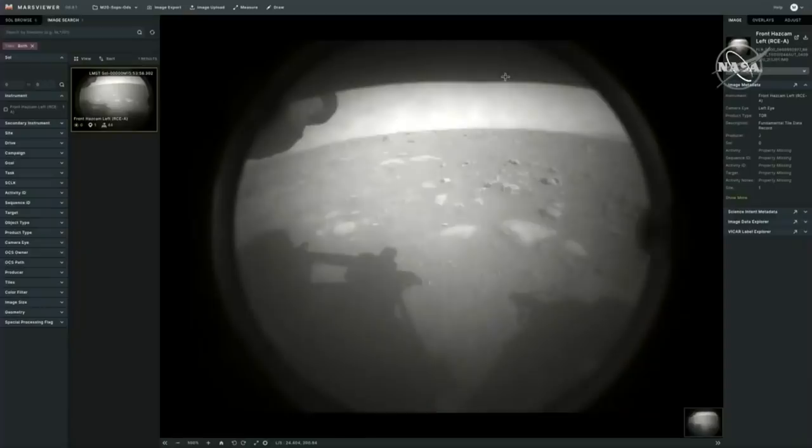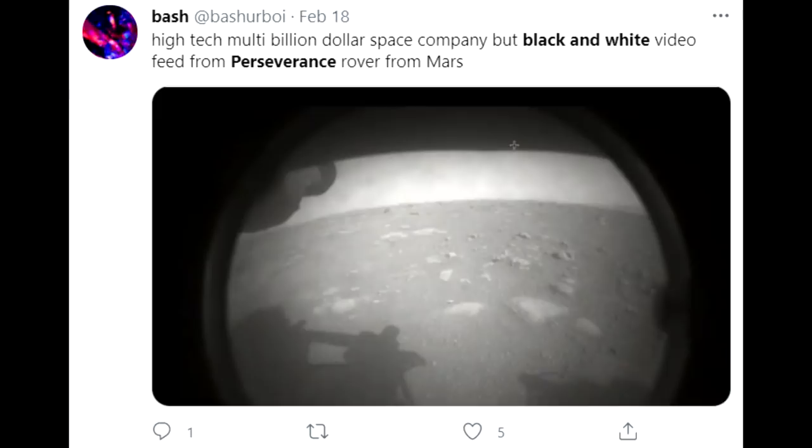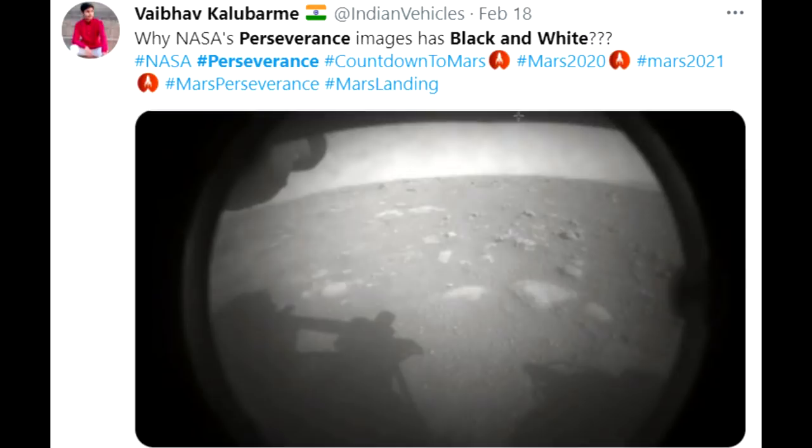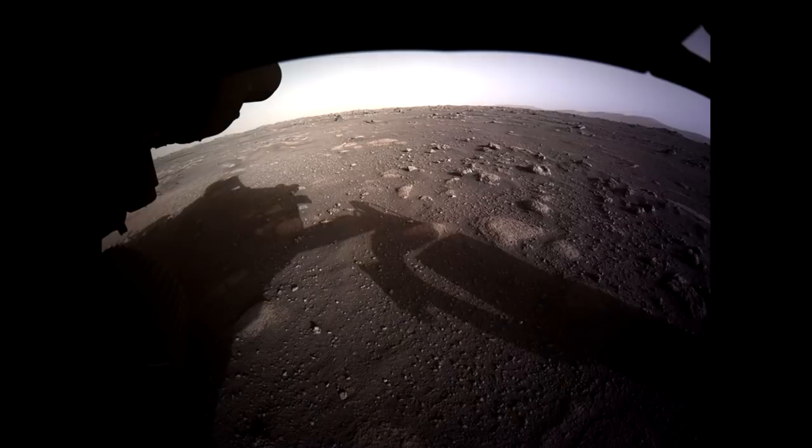Hello, it's Scott Manley here. It has been a week since the Perseverance rover landed on Mars and sent back its first images from its hazard cams, to which many people responded by saying, this is a two billion dollar spacecraft. Why is it only sending black and white images? Those first images were black and white, but for the first time, those hazard cameras on a Mars rover are in fact color. So this is a bit of a step forward.